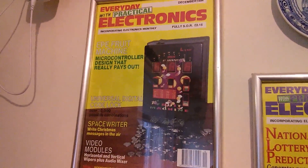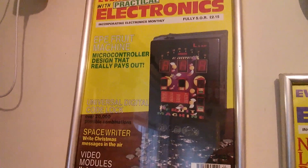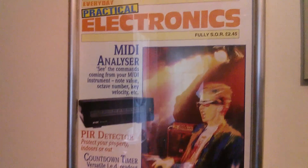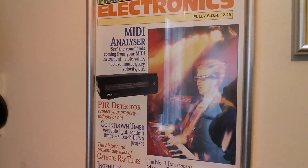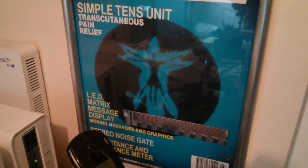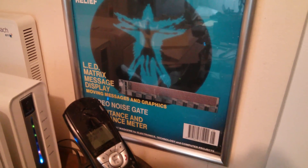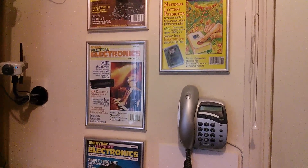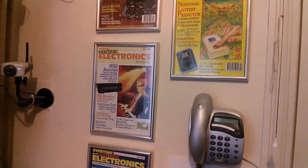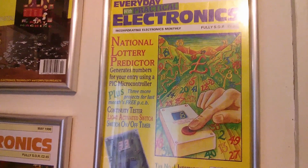This one on the top is the EPE fruit machine — I've done a video on that, I'll link to it top right. The next one down is the MIDI analyzer; I haven't done a video on that mainly because I don't have my original prototype. And the one down here is the LED matrix message display — I'm pretty certain I've done a video on that as well. The three frames on the left contain articles I did jointly with my friend Brett, but the one I want to concentrate on today is this one on the right: the National Lottery Predictor, which I did on my own.